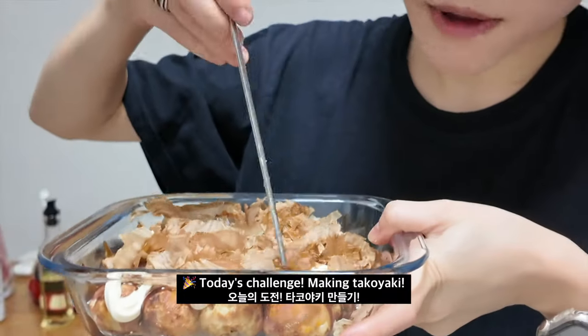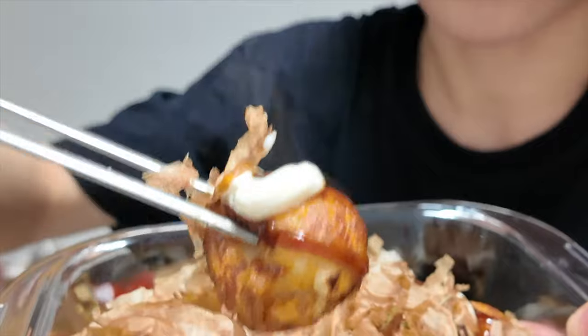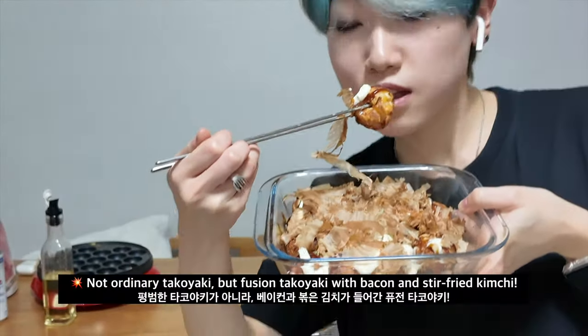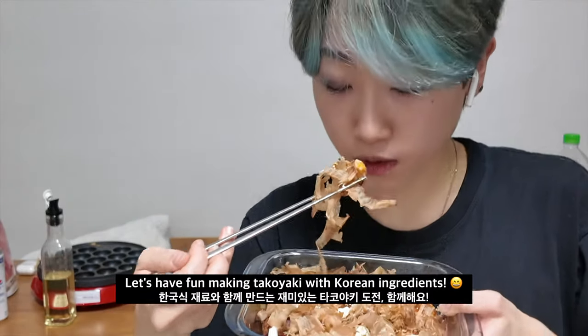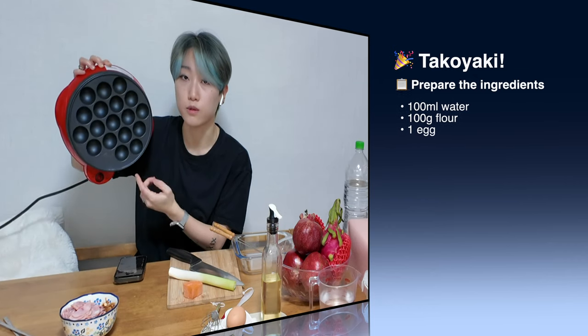About my beautiful takoyaki in here — tastes so good! Today we're gonna make takoyaki, and this is my takoyaki tool.